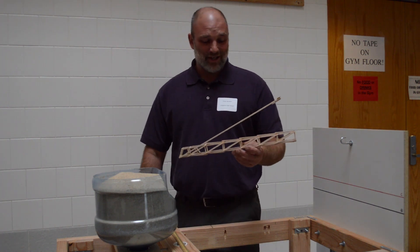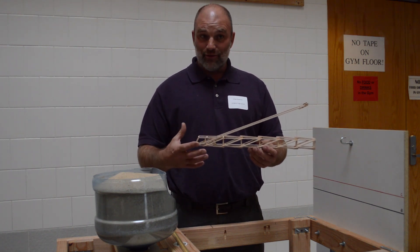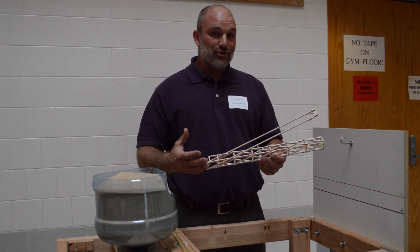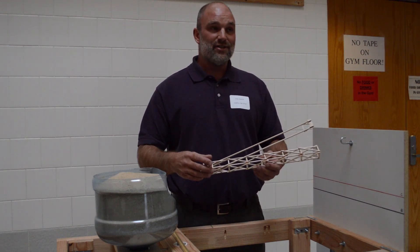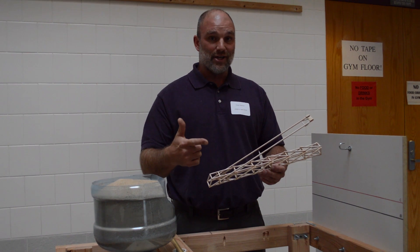A student brings their device and has to go to the check-in table. That's where they mass their boom lever. They answer questions about how much it will hold and how they've constructed it. These are important questions because they are to be the ones who built the structure — or at least someone within the 15 members of their team — not a parent, not an engineer. Them.